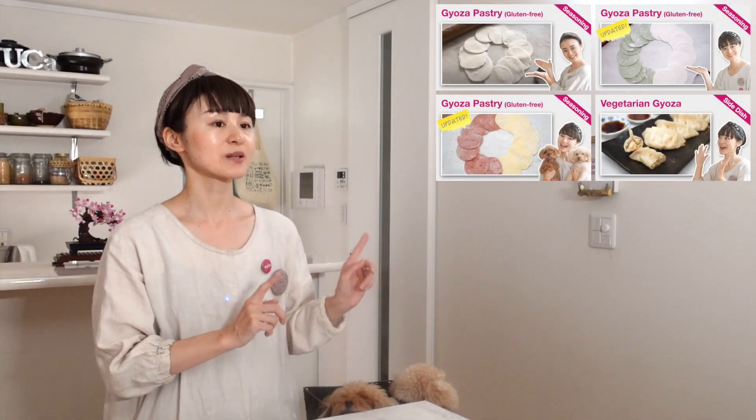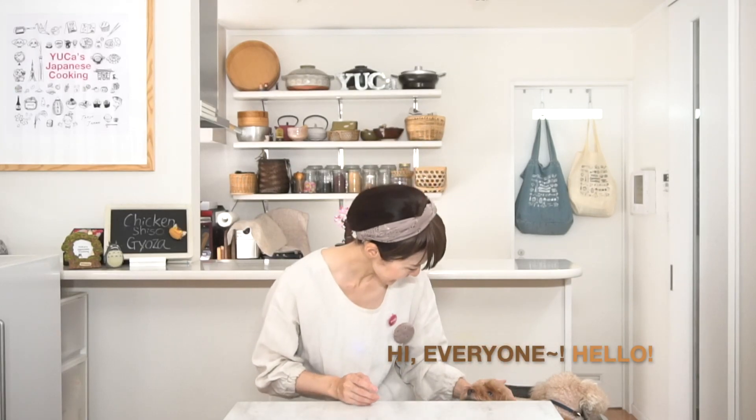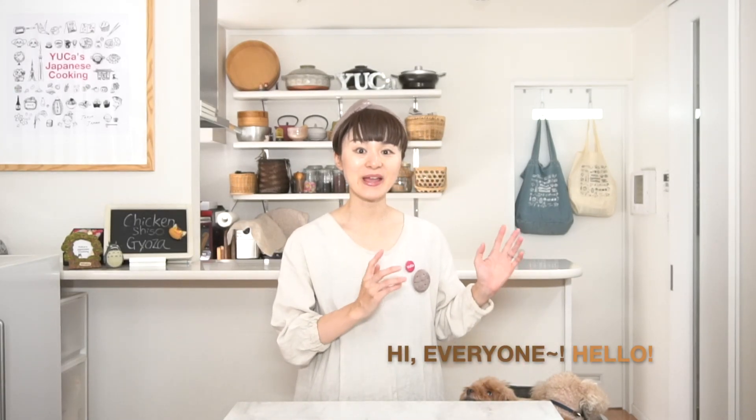As for the pastry, I use my homemade gyoza pastry gluten-free version. If you're interested, please check my other videos. And as always, my friendly family, Mario and Luigi, will be joining as my helpers.